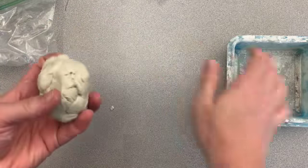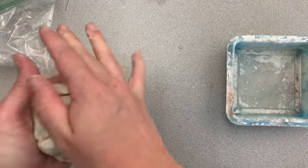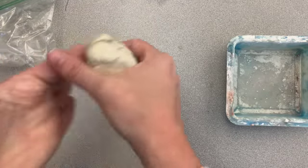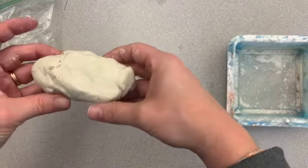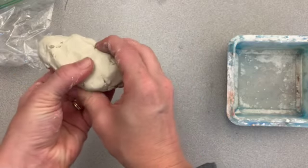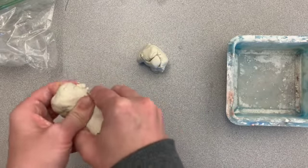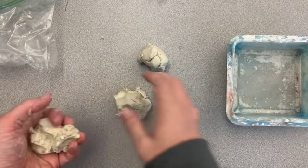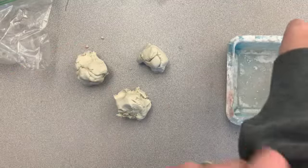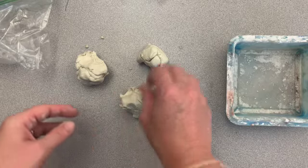Once you've warmed the clay up a little bit, we're going to break it up into three separate balls. I like to get mine into a certain shape first, then separate it into three sections. Don't worry about them being too even. So now I have three sections and I can start creating my creature or my animal, whatever I've decided to do.